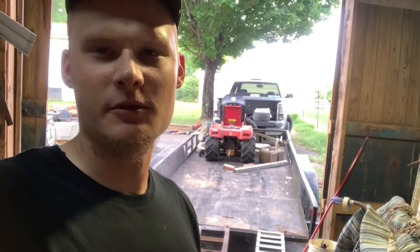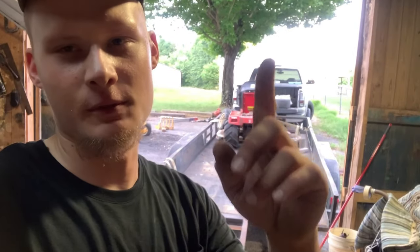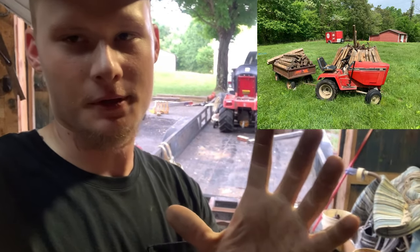The trailer's backed up to the shop, and that's my worker cub, so something's going on.